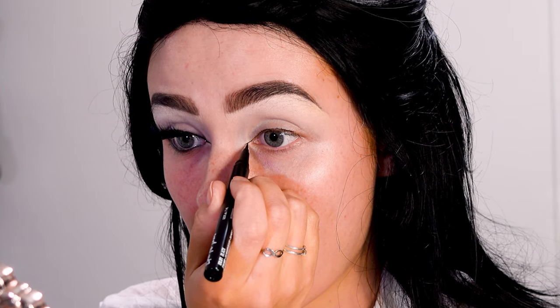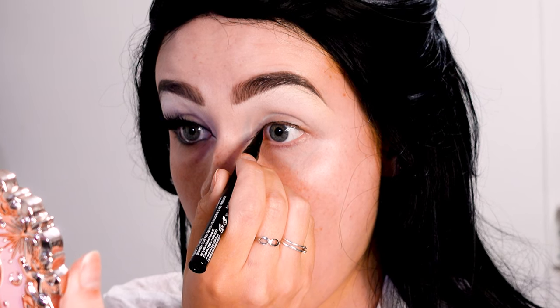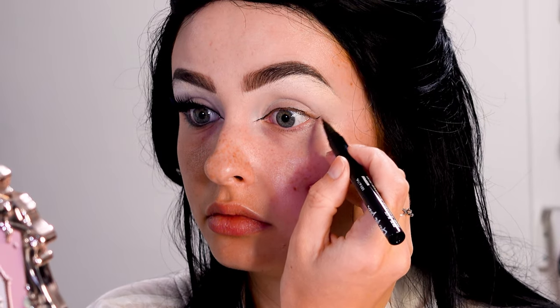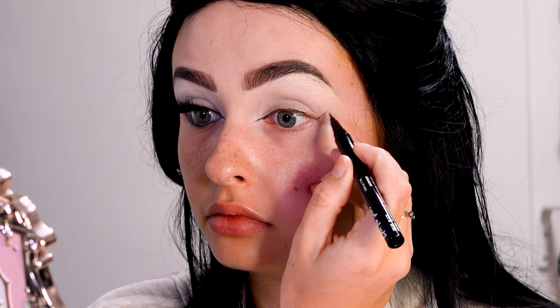I'm not connecting the bottom to the corner, only the top, and I'm just starting with a very thin line and gradually adding on to that. Every time I make a mistake I just kind of wipe it away with a makeup wipe. Then for the outer corner, they're very upturned so I'm making a very upturned wing.